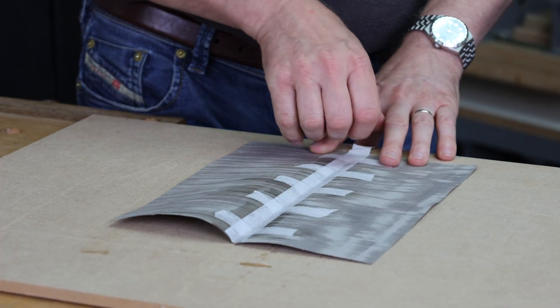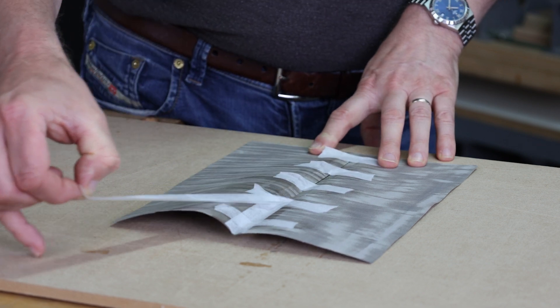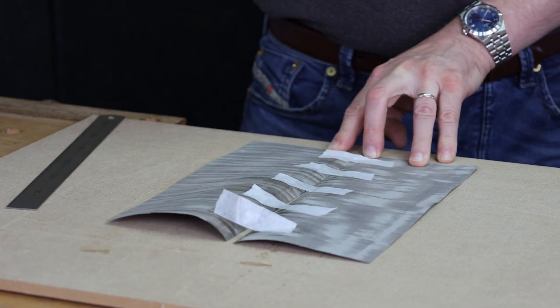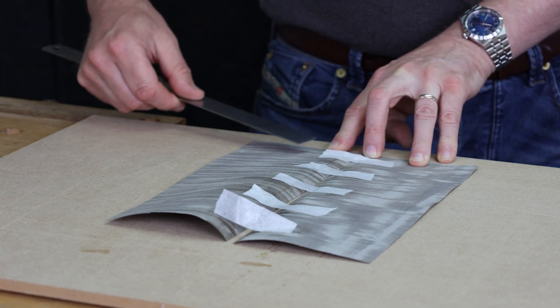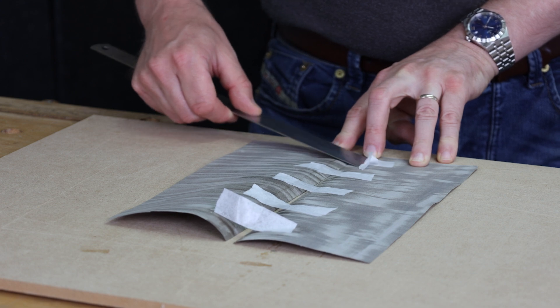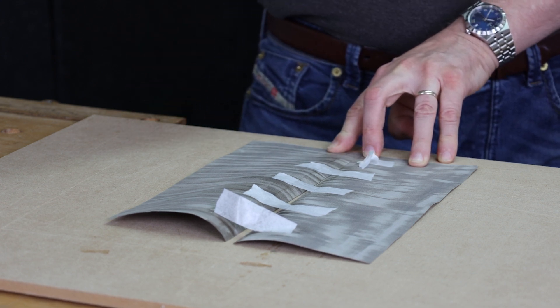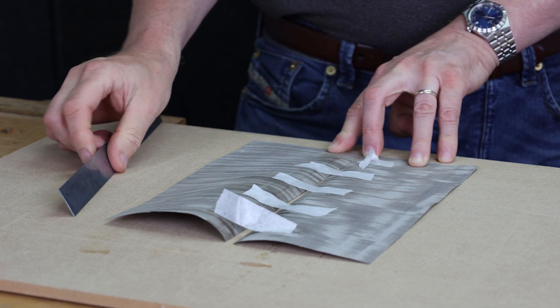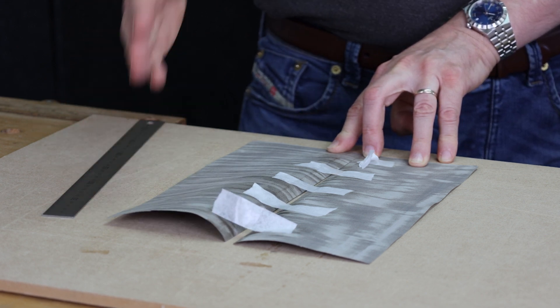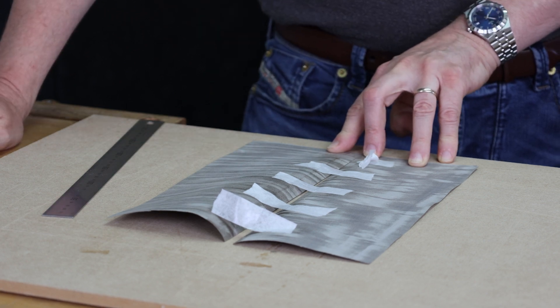For removing the tape, after it's moistened up you might find you can literally just pull it off, or if it doesn't pull straight off you can use a rule to help work it off. I tend to use a stainless steel rule rather than a cabinet scraper, because with a cabinet scraper the reaction between the metal, the veneer, and the moisture can actually end up staining the veneer and ruining it completely.